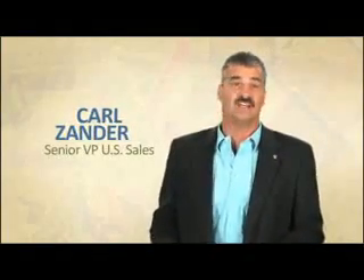Hi, y'all. Carl Zee here with your Product Corner for today. Today we're going to talk about Aloe MPD 2X Ultra.